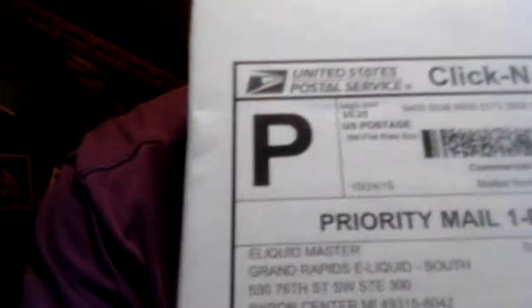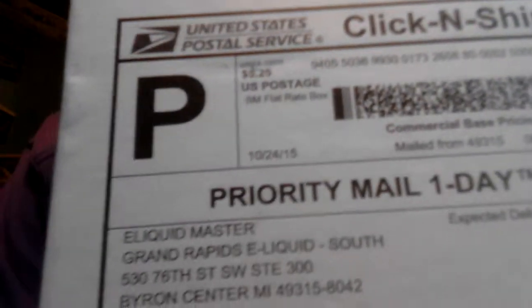What is up, Youtubers, Youtubats, Youtubians? We'll just go with Youtubers. Haven't posted a video in a minute, besides my clouds and smoke video, but today I got some vape mail from eLiquid Master.